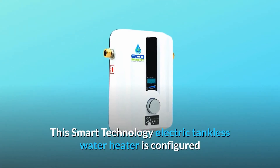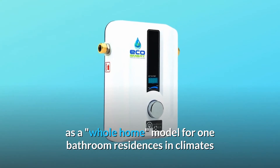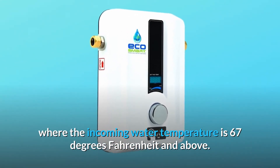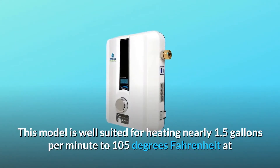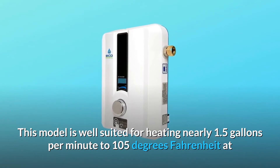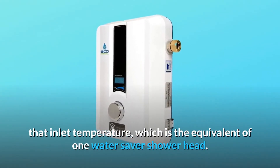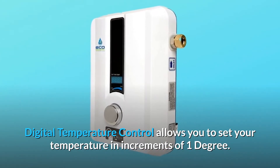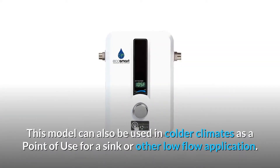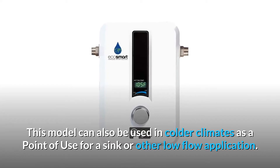This smart technology electric tankless water heater is configured as a whole home model for one-bathroom residences in climates where the incoming water temperature is 67 degrees Fahrenheit and above. This model is well suited for heating nearly 1.5 gallons per minute to 105 degrees Fahrenheit at that inlet temperature, which is the equivalent of one water-saver showerhead. It can also be used in colder climates as a point-of-use for a sink or other low-flow application.